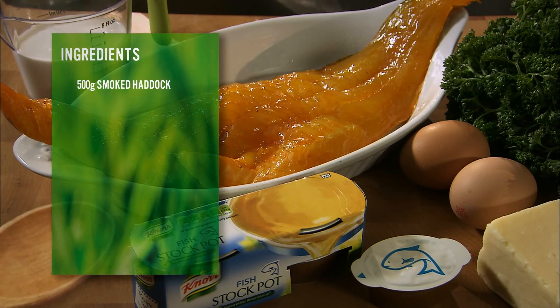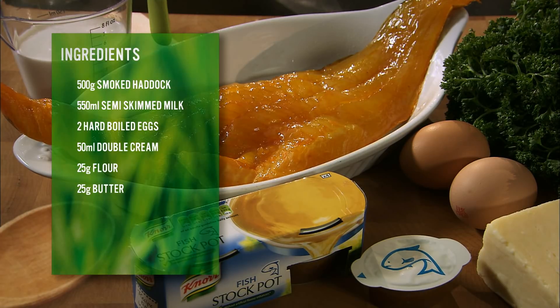For this we will need smoked haddock, milk, hard boiled eggs, double cream, flour, butter, mature cheddar, norfish stockpot, and parsley.